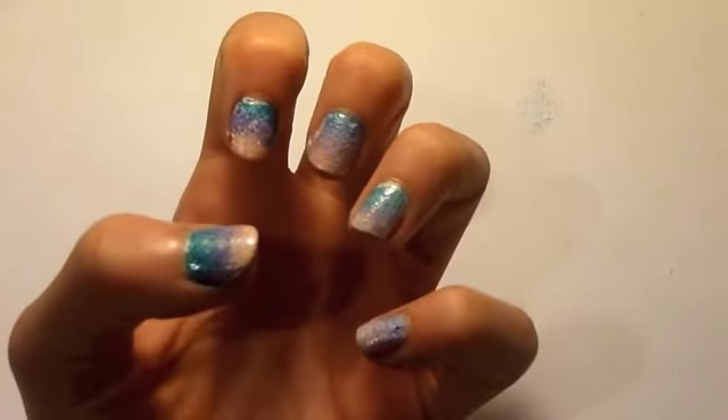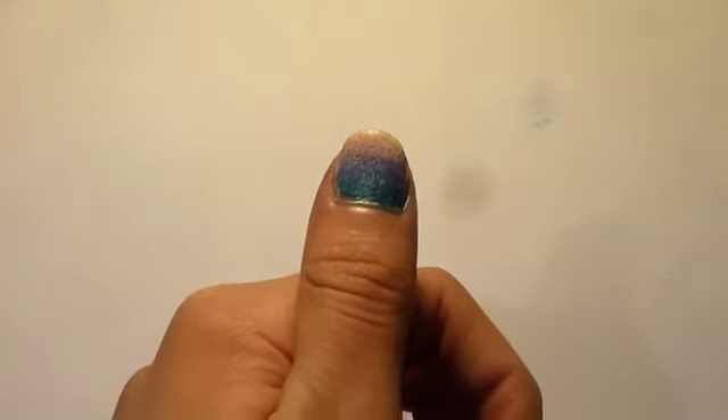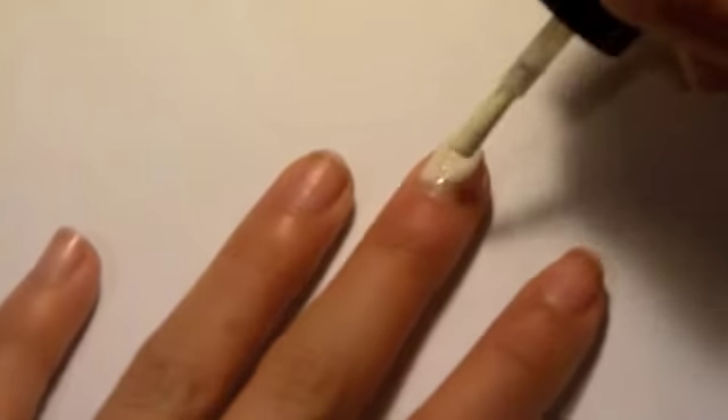Hello and welcome to my tutorial on how to create this glamorous ombre nail effect. First, start off by applying a thick coat of white nail polish.